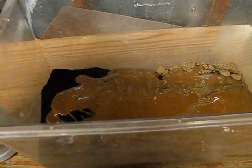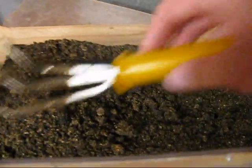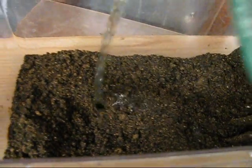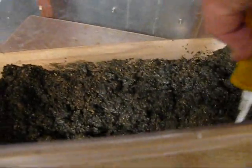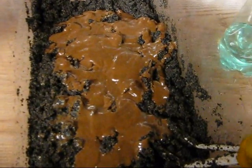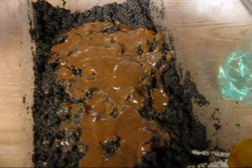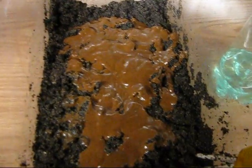We'll go ahead and stir this up. Because this is a little bit dry, we're going to add some of that all-purpose fertilizer, just enough to dampen it a bit. We added just a little bit more fish emulsion and put the rest of our water-soluble fertilizer in. Looks a little bit like chocolate cake or something, but it doesn't smell like it.